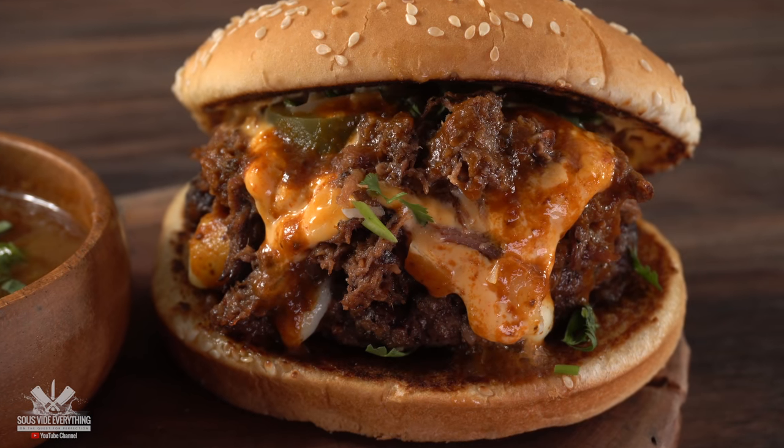Dip your burger, everybody — it will be better. These are the results. I hope you guys enjoyed this video. If you did, make sure to give it a thumbs up. If you're not a subscriber, be sure to subscribe for future videos. Everything I use is always in the description down below. Thank you so much for watching, and we'll see you guys on the next one. Take care everybody, bye bye.